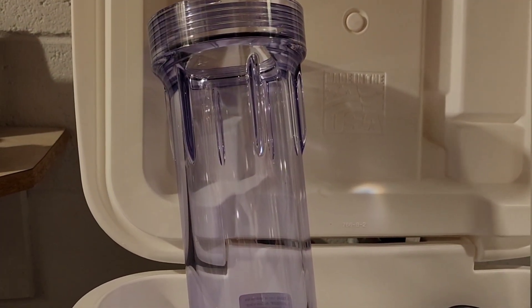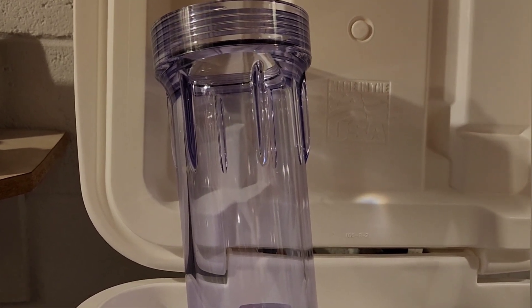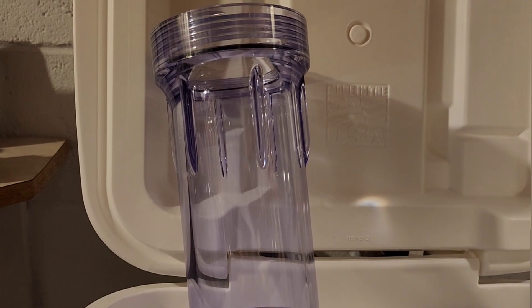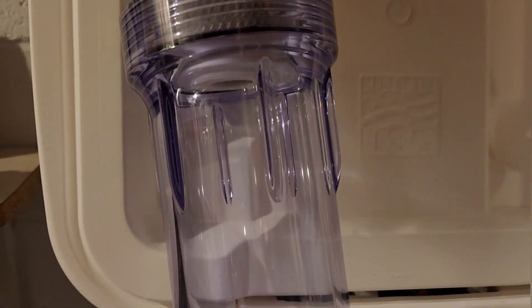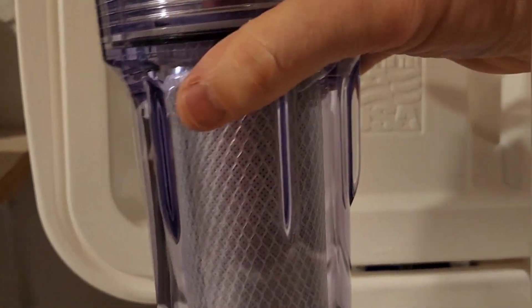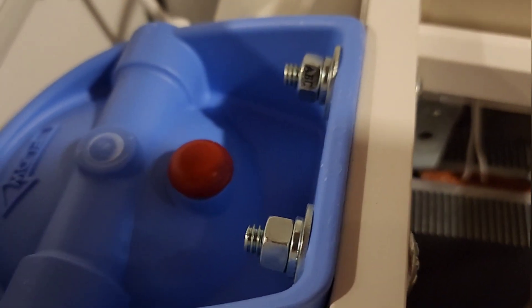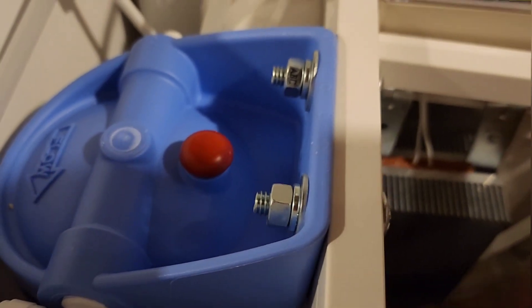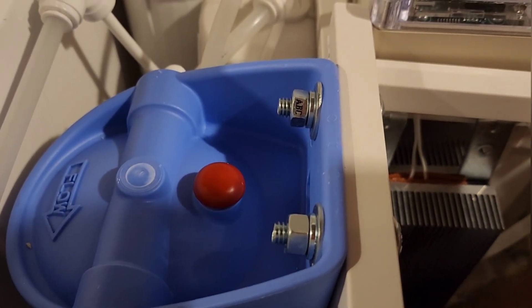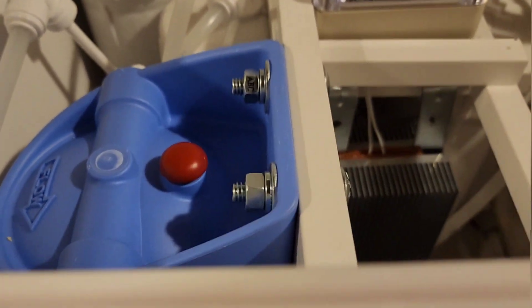Whether this is a brand new RO build with new membranes or an RO you're bringing out of storage with preservative in it from the off-season, this procedure will basically be the same. You're going to take your sediment filter housing, put your carbon block filter in there, install that back onto your filter housing, snug that up. Then I'm going to show you another tip: you're going to want to flush this carbon filter for about 10 minutes first before you start running any water through your membranes.